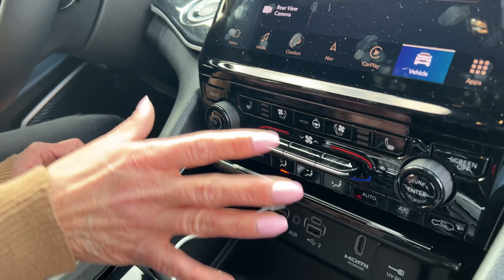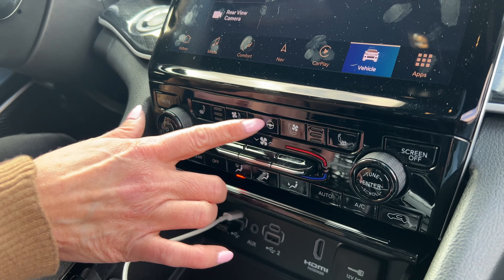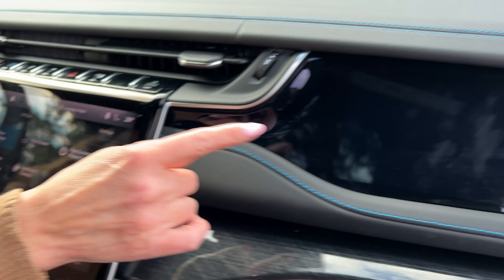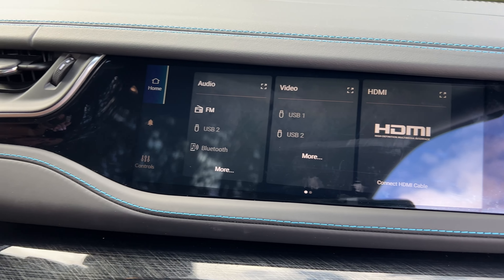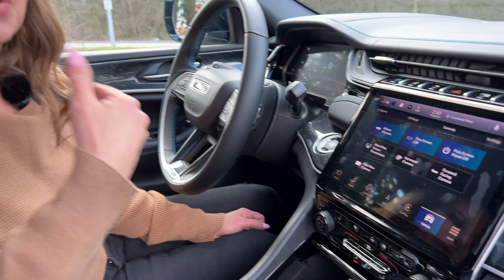Hard touch buttons for the climate control, which I really appreciate. Heated and ventilated seats up here, and a heated steering wheel. Kind of quirky and cool — the passenger gets their own screen, and there is an HDMI cable for it. They can also choose media and so forth on that screen. One of the coolest things about that screen is that I can't see it as the driver. I had my passenger turn it on and play with it while we were driving, and I couldn't tell whether that screen was on or off — it's actually a really good safety feature.